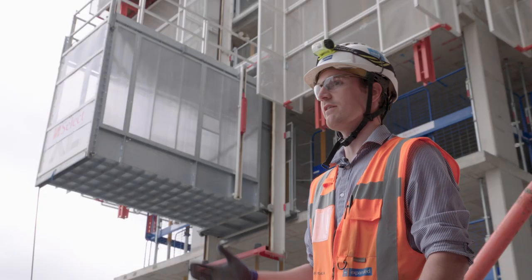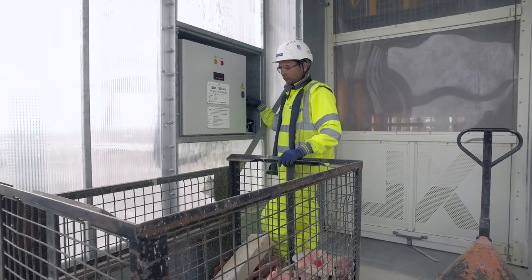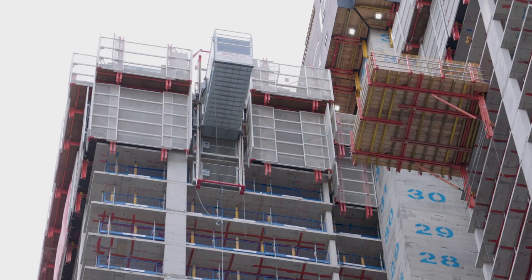Compared to a typical crane lift where you need to involve four or five personnel including a crane, here it can be operated by just a single person. We can put the materials inside the formwork hoist and transport them up with just one person operating it.